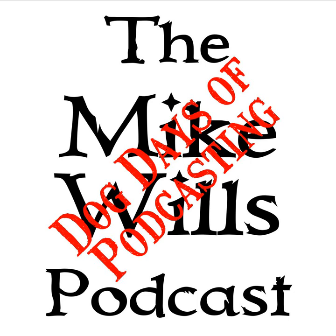Is this frequency open? CQ CQ CQ WX0 MIK, Whiskey X-Ray Zero Mike India Kilo, CQ CQ CQ WX0 MIK. Hello and welcome to the next edition of the Mike Wills Podcast. This is the Dog Data Podcasting Edition for August 5th, 2019. I am WX0 MIK and my name is Mike Wills.